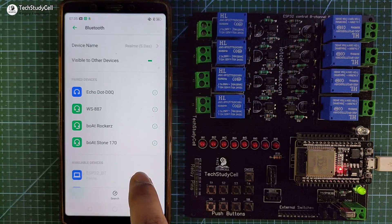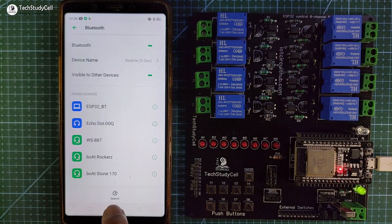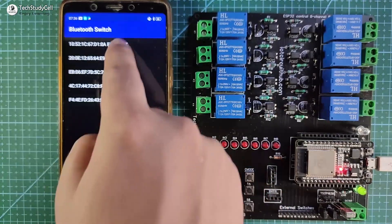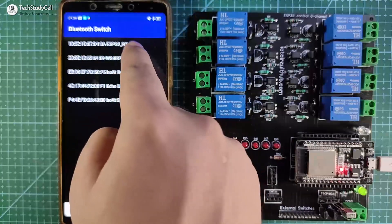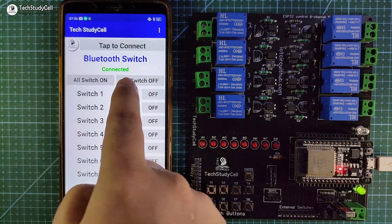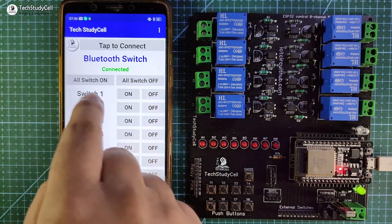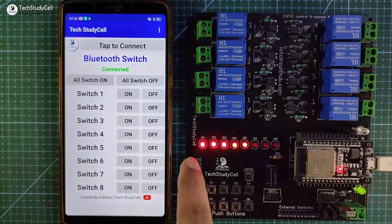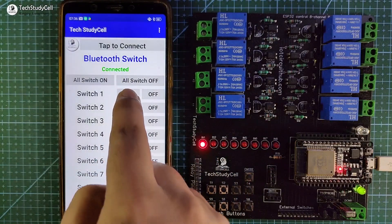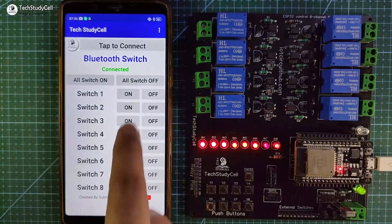Now let me pair it. After pairing the Bluetooth, again I have to go to the app, then tap on the connect button. In the list you have to tap on the Bluetooth name which is ESP32_BT. Here you can see it is showing connected, so now I can control this relay module from the smartphone. Let me turn on all the relays — you can see all switches turn on. Let me turn off all the relays. I can also control the switches individually from this app.